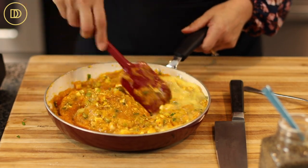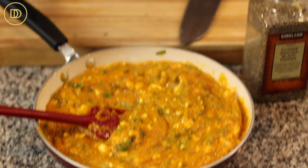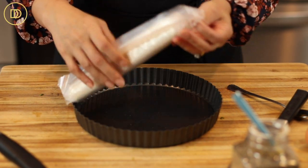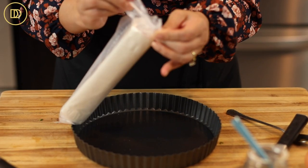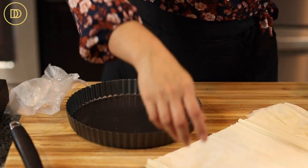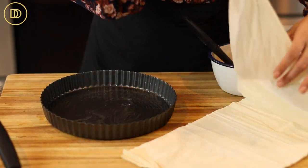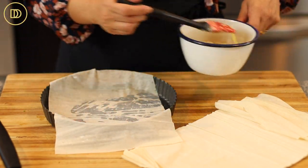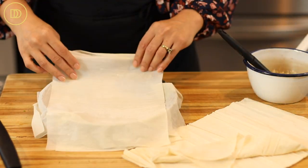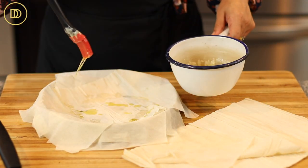Now we're just going to assemble the tart. I have a 10-inch tart pan and some phyllo. Whatever phyllo you have is fine — just make sure it's properly thawed. Refrigerate it overnight and then leave it on your counter for about an hour to come to room temperature, and it should be super easy to work with. Use some melted butter to grease the tart pan first — you could do olive oil too if you prefer. We're going to take one sheet at a time and do five or six layers of phyllo, drizzling each one with butter. I'm using salted butter but you can use unsalted.